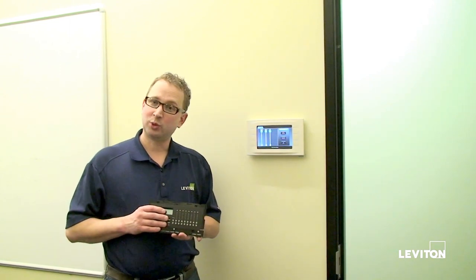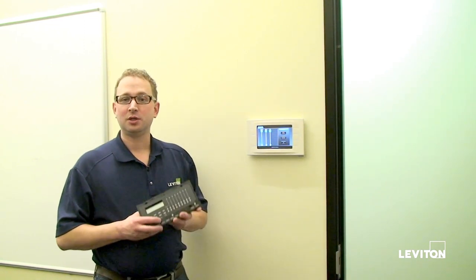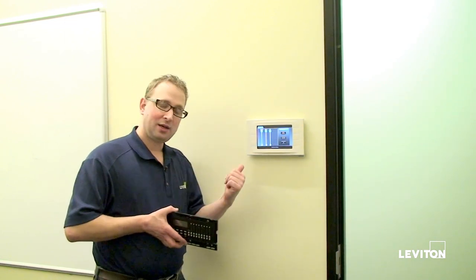The 4200 was really good, but it didn't give us quite this level of customization. So I'm going to show you how to take the 4200 out, do the network conversion, then put the Sapphire in without having to pull any more cable. Let's get started.